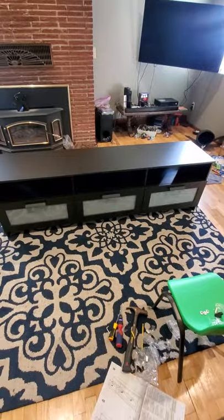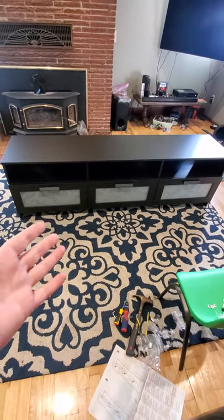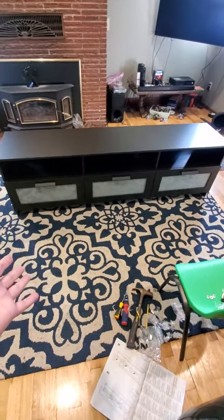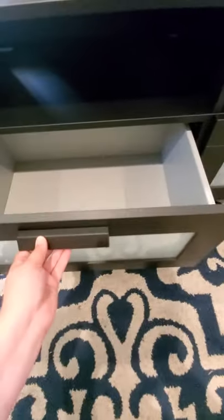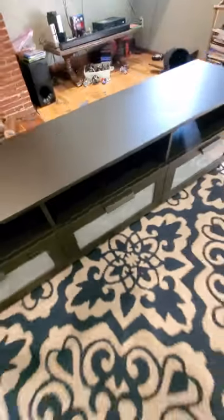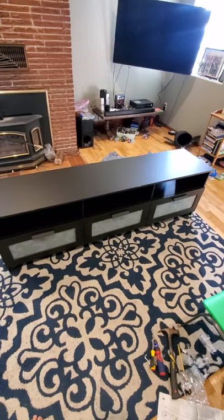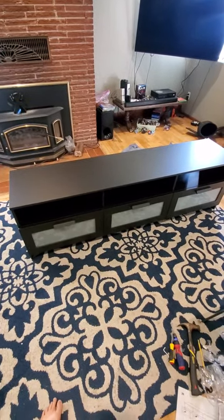We did it! There it is — I put the drawers in, they open and close. It's the first time for me doing this, so I hope it helped somebody who's like me and found the other tutorials went too fast. Bye, y'all!